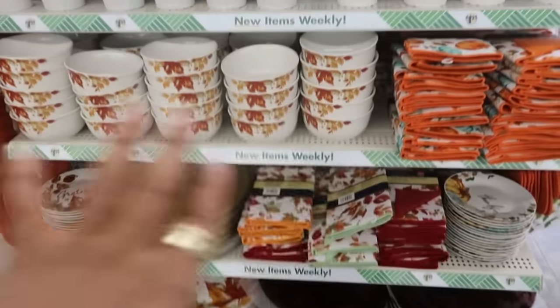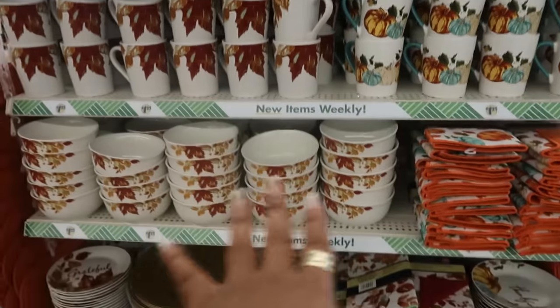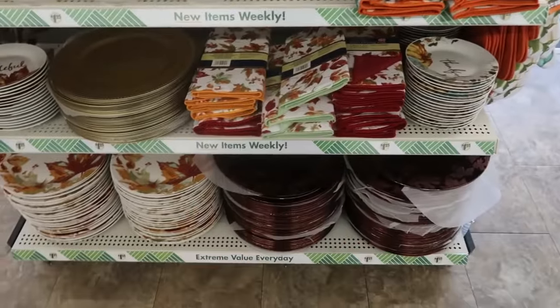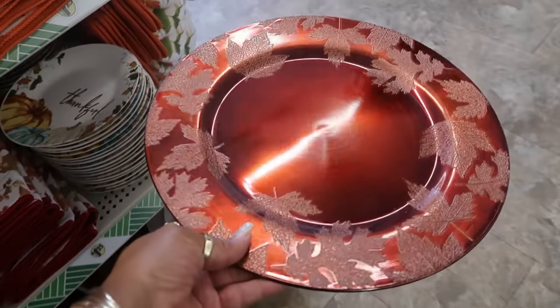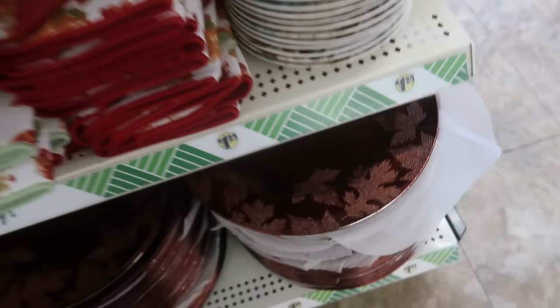We're in another Dollar Tree and we did just recently look at the cups with the pumpkins and the leaves and the bowls — the whole little setup. The other store had that other plate, but this one is the charger plate. I think those are really pretty.